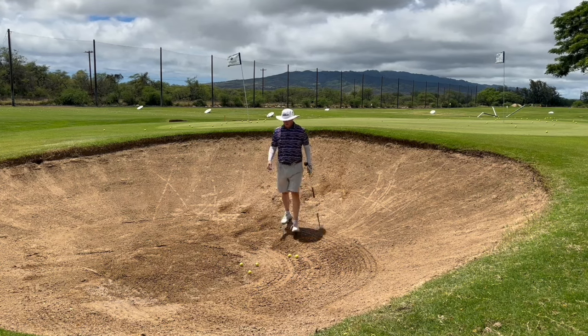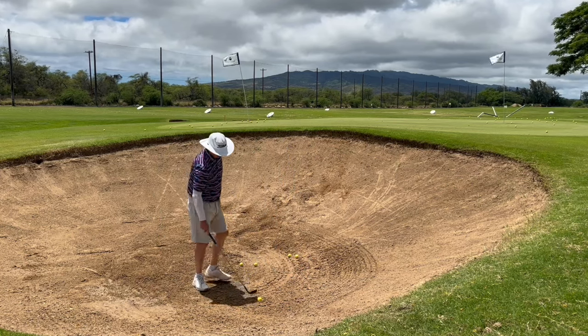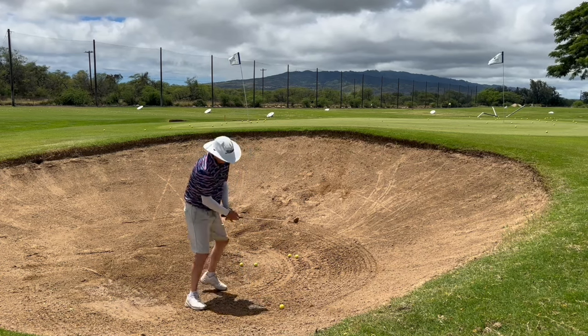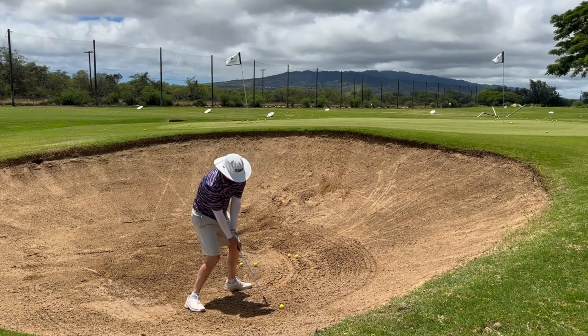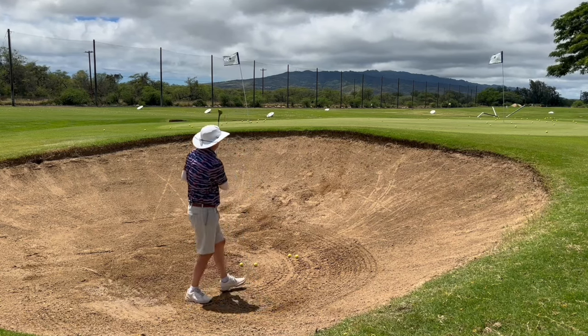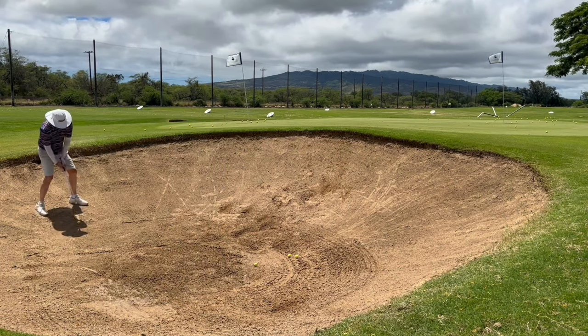The point being, when you go into a bunker to practice, certainly hit some regular shots, but then challenge yourself with some awkward stances and awkward lies. This one is like a baseball bat swing almost, so I choke up all the way — still hit it out. And then I gotta practice one more: the sidehill right here.